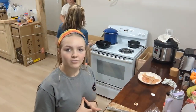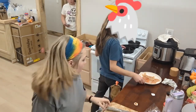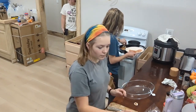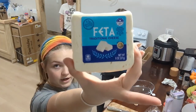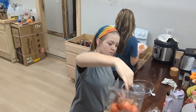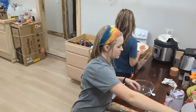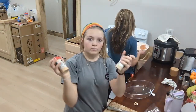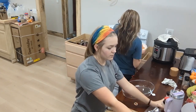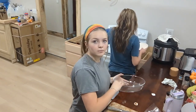For my feta pasta I've got the oven preheating to 400 degrees. For my ingredients I got a block of feta cheese, tomatoes, and pasta, and onion powder and garlic powder, and some vegetable oil, and then the pan to put it all in.